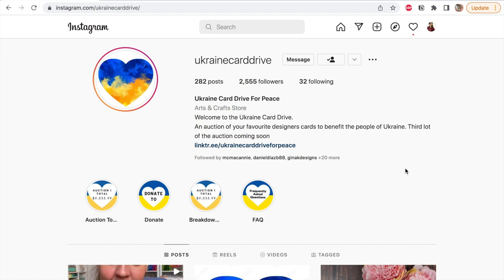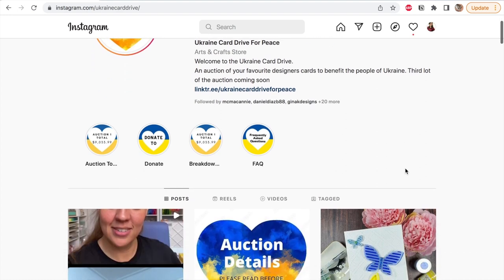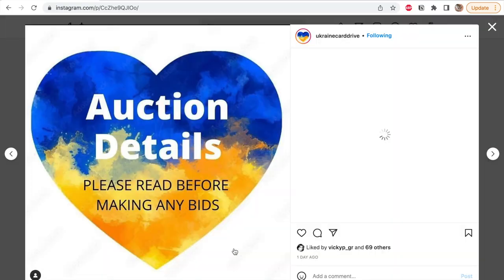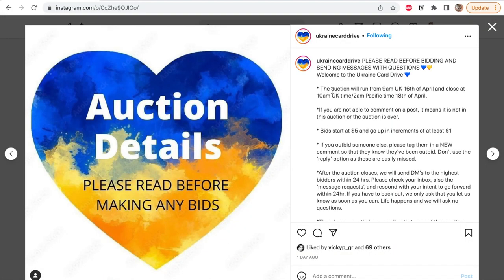The auction is happening on the Instagram account Ukraine Card Drive, and if you want to get it, you just have today and tomorrow — the 17th and 18th of April 2022 — to bid.